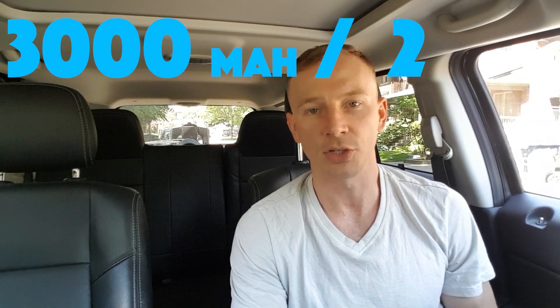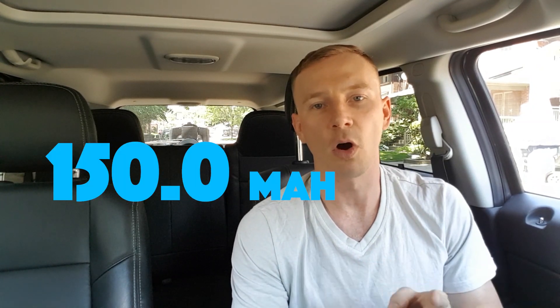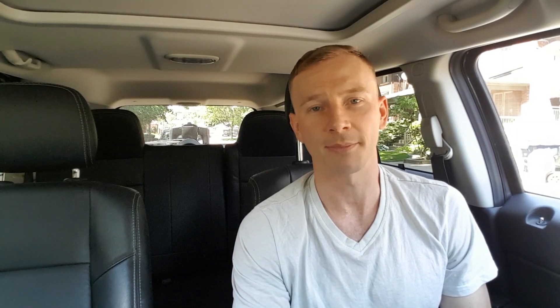If your eyes are glazing over, don't worry — I'm going to simplify it with an example. You should have an amp output that'll charge your phone at a rate of about half of your battery size. So to figure out that number, let's take the iPhone 8 with a 3,000 milliamp hour battery, divide it by two — that gives you 1,500 milliamp hours — then divide by 1,000 to convert to amps. Move the decimal three spots and you have 1.5 amps. This means you should have a charger with no less than 1.5 amp output, which this charger provides — so it should charge the iPhone 8 or 9 no problem.